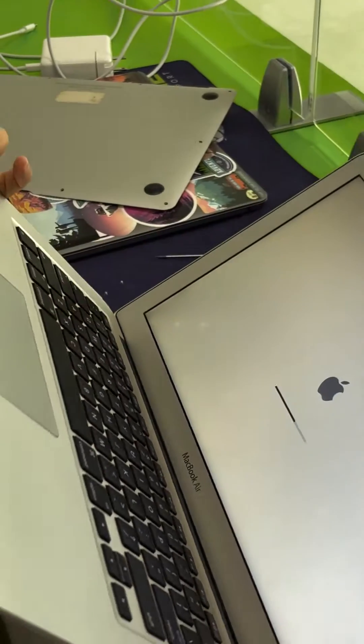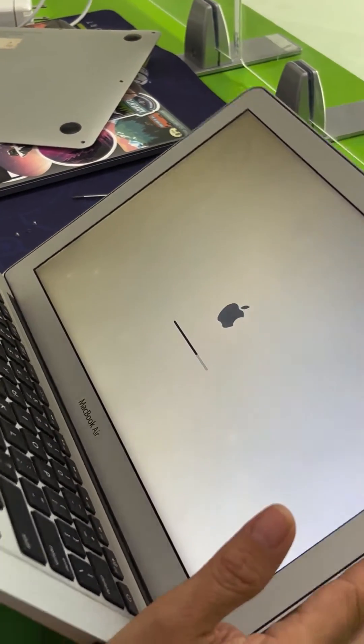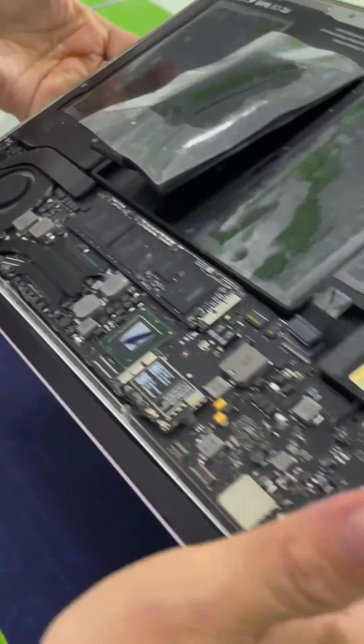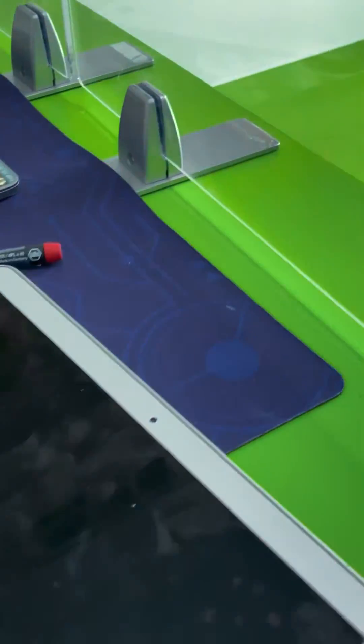Once we remove the battery and connect the charger, we power on the device and make sure we can see the Apple logo loading the Mac OS, as you can see here. The fans are spinning — checking and making sure there's no shorts on the board.